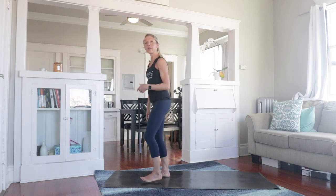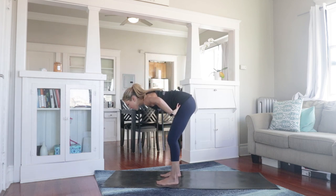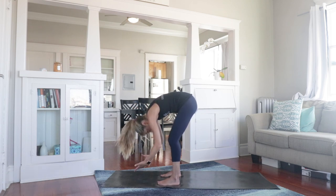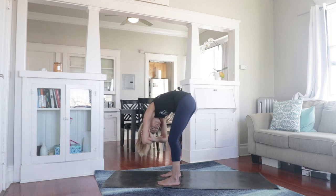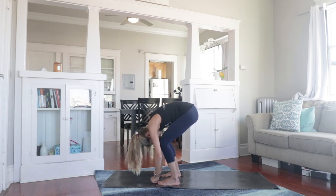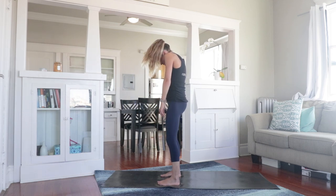From here, take that forward fold one more time. Bend the knees as much as you need to, hinge forward at the hips and bring the torso forward over the legs. Let the arms fall towards the floor, let the head hang. And if you'd like to, grab hold of opposite elbows and just sway side to side. That feels good — stay with it. Breathe in and exhale. Release the arms, bend the knees, and slowly roll up one vertebra at a time. Inhale — shoulders down and back.